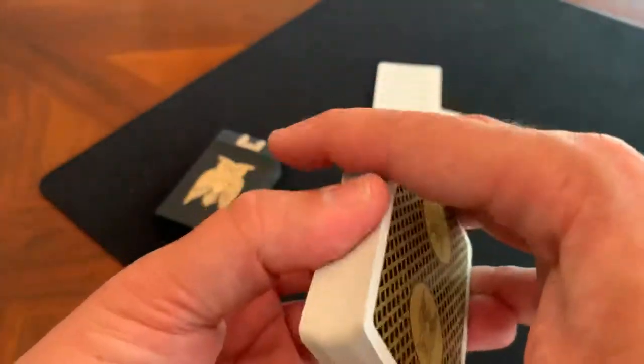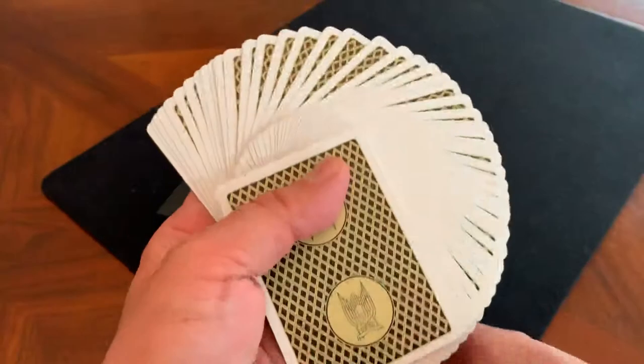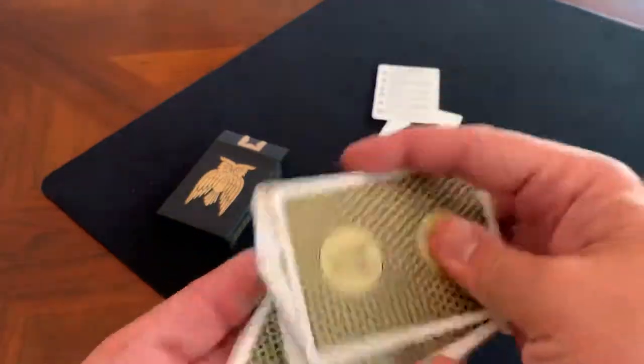As far as handling, given the collaboration with USPCC, they're going to handle really nicely. They fan super well and look great in fans. Just a really nice, very smooth deck overall.